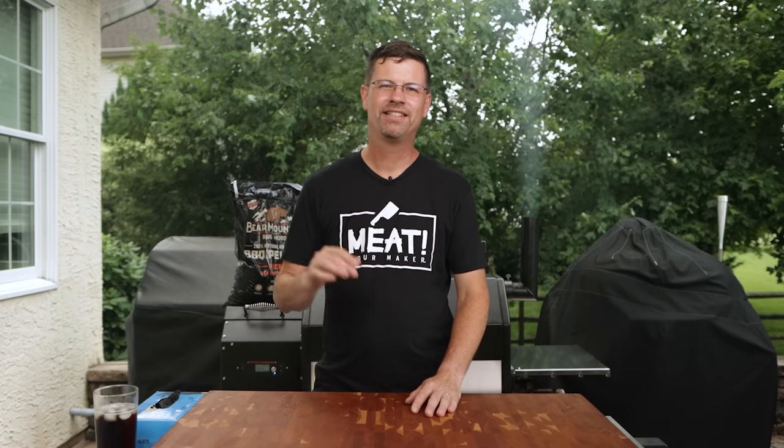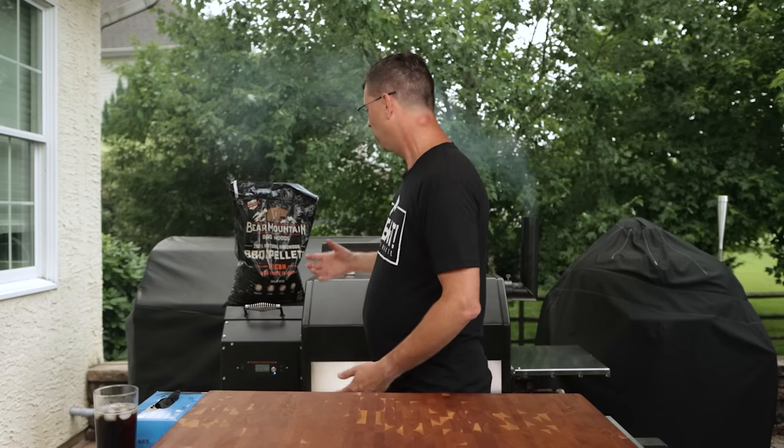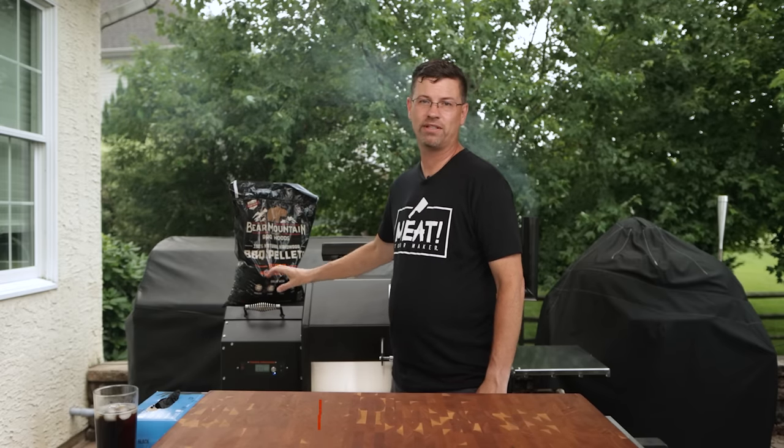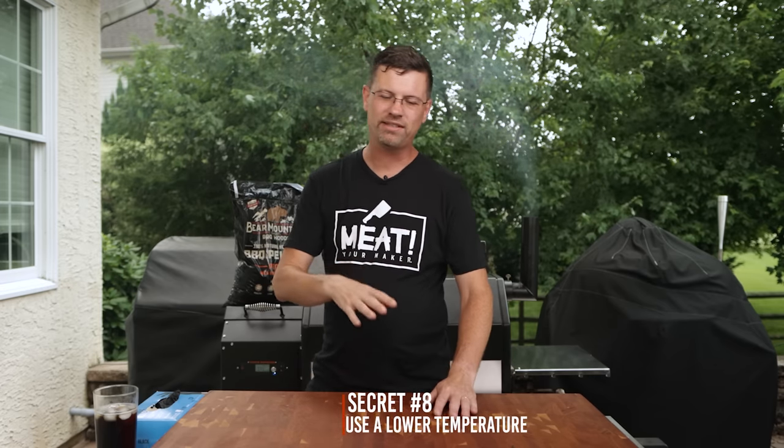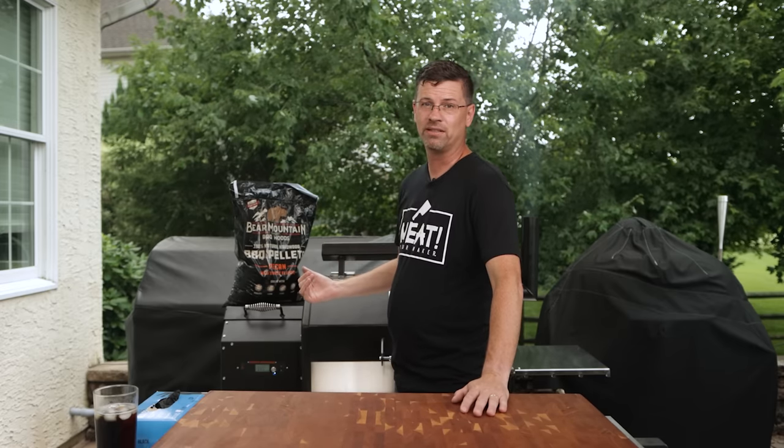Secret number eight. The reason a pellet grill doesn't put out as much smoke as other options is because it's burning a really clean fire. We've got pellets being dropped into the firebox, and with a pellet grill the more you increase the temperature the cleaner that fire gets. So what we're doing today is running at 200 degrees. When you're running under 225, you're gonna get the maximum amount of smoke even without a smoke tube. Secret number eight: use a low temperature to maximize the amount of smoke your pellet grill puts out.